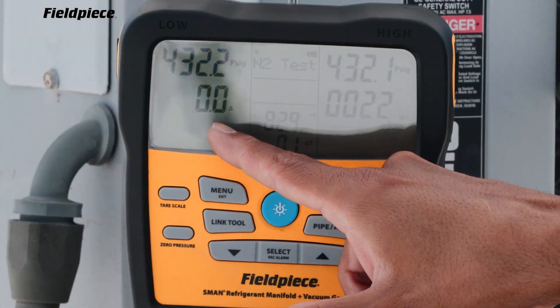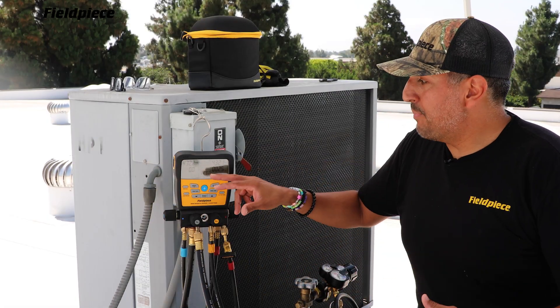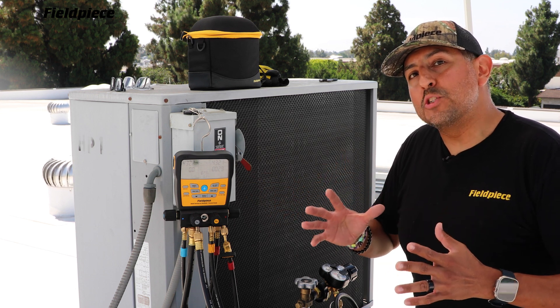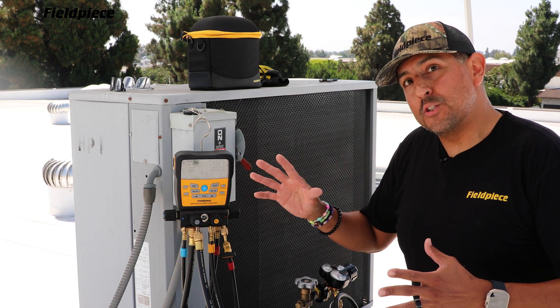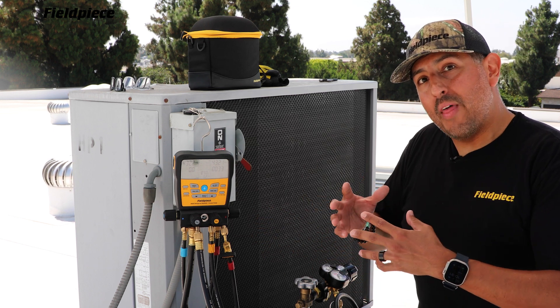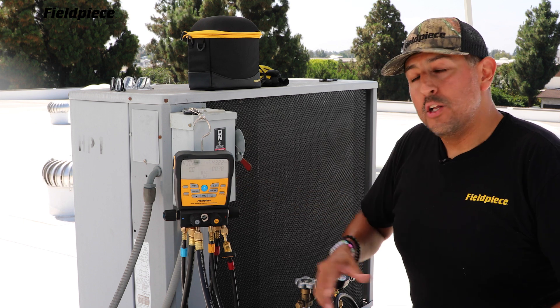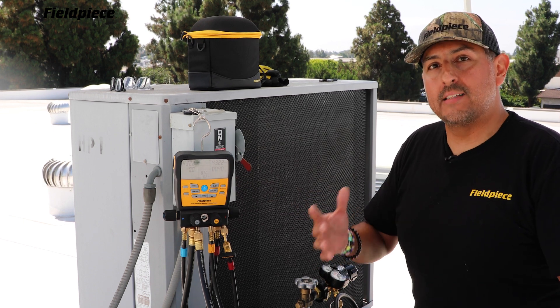Now this delta is your delta P during the test. What's nice about compensating for temperature is that big swings in the ambient temperature can have an effect on your pressure reading. So compensating for that temperature allows the S-Man to display a more accurate delta P to ensure that your system is leak-free.